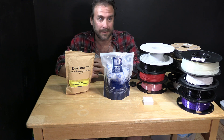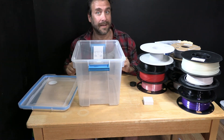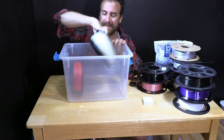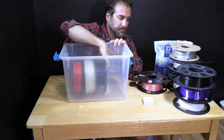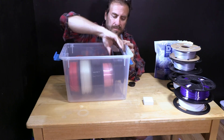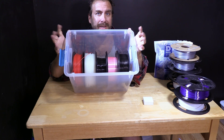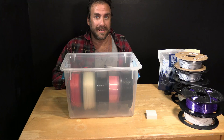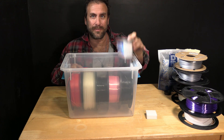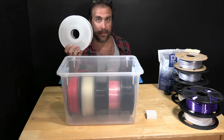The process of using these is very simple. Take your container and line it with filament — here's a spool from Creality, one from Inland, one from Jiao, one from Sunlu, and another from Jiao. That's a whopping five full spools in one $10 container. For Bambu users who might be wondering, the Bambu spool is a touch bigger and you will not be able to fit five.